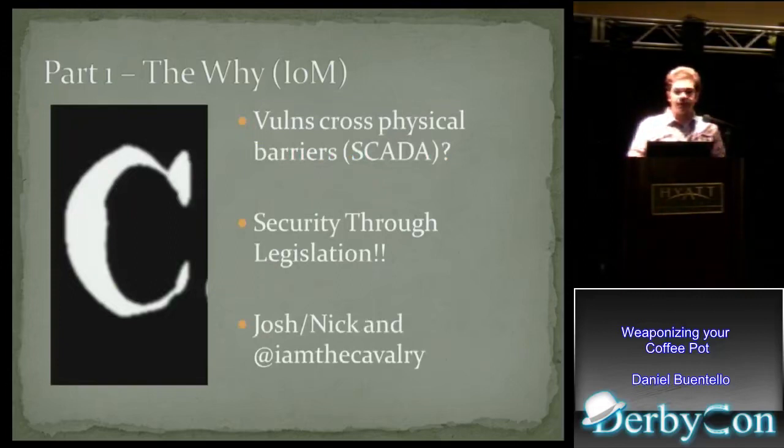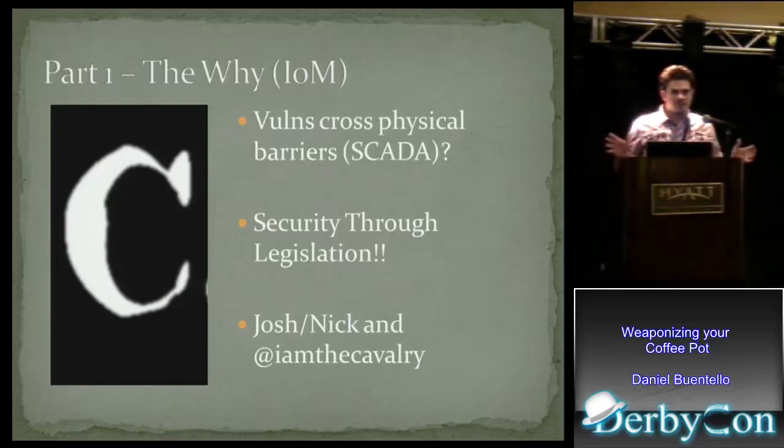The real fear, at least on my behalf, is what happens when our vulnerabilities and exploits start crossing a physical barrier. There's a big difference between finding a SQL exploit that dumps a database and finding a water heater vulnerability that blows up your water heater. Those are two different beasts. Government usually reacts very drastically and quickly — illustrated by the statement 'security through legislation.' That means: don't improve products, don't put liability on the vendor. Instead, let's just outlaw it — because that's going to fix things, right? All that does is criminalize the research I do. I want to thank Josh and Nick and anyone else involved with The Cavalry for what they're doing to protect the research that we all do as a community.